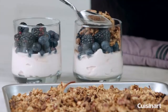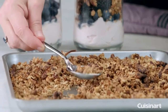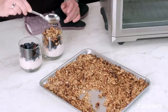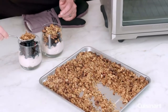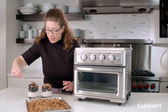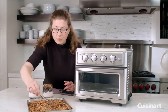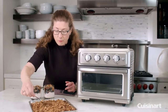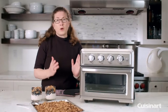One thing about granola that people don't realize is that an average serving is about a quarter of a cup, so don't go crazy on how much granola you actually eat in one serving. You let it cool off and you can store it for later, but you saw how simple and easy it was to make homemade granola right in your air frying toaster oven.